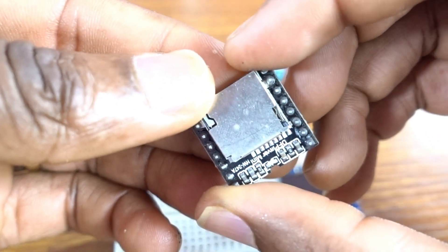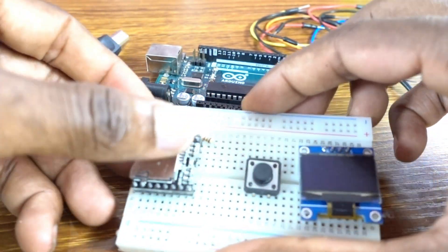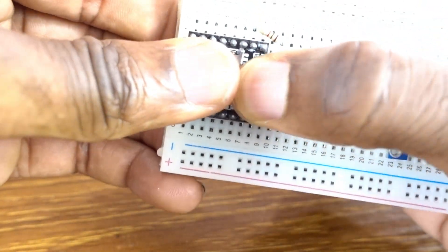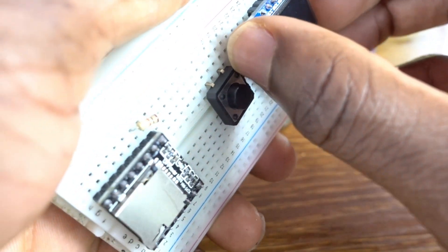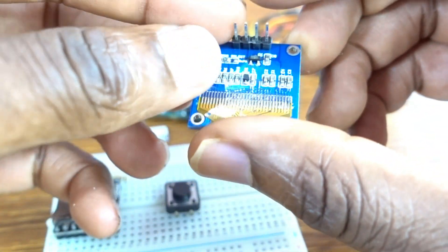The DFPlayer is the thing that allows us to make noise. Then we have the 1K ohm resistor, a push button with four legs, and to display information we need the OLED screen — four pins.